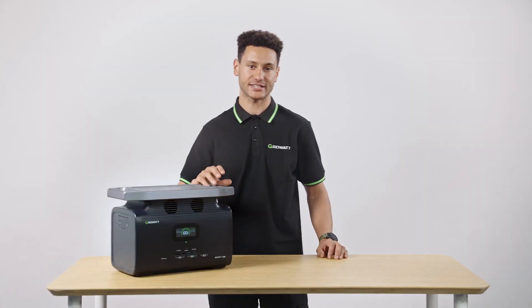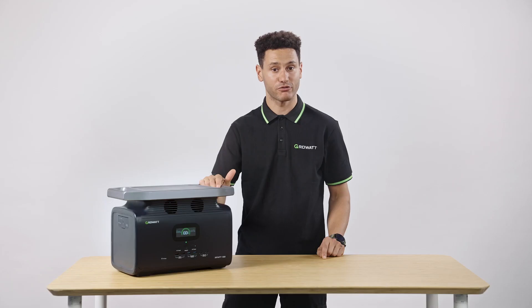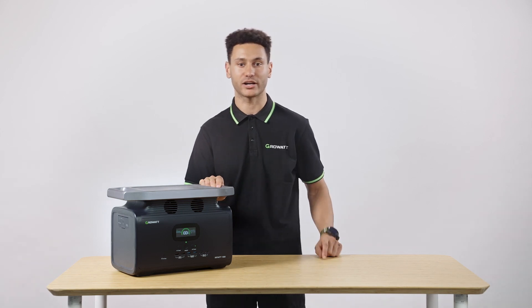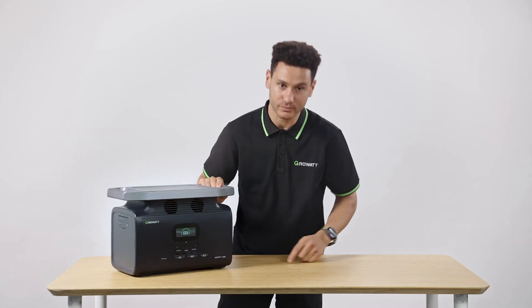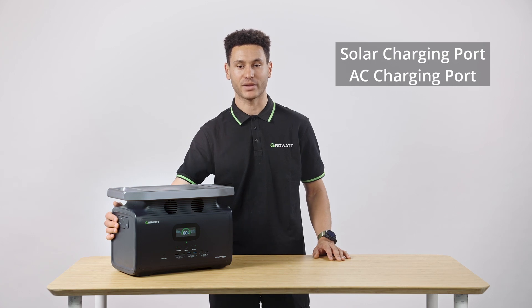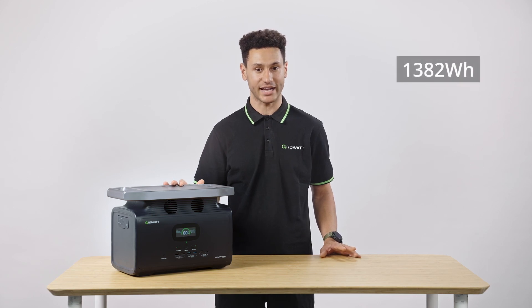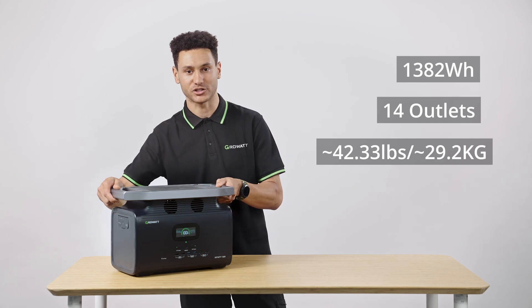In addition to that, we have four AC wall outlets, four DC USB-A ports, and two 100-watt USB-C ports, a DC 12-volt car charging outlet, as well as a DC input and output. On the input side, we have a DC solar charging port and an AC wall charging port. The unit itself has 1382 watt-hours of internal capacity, 14 outlets and plugs in total, and weighs only 42 pounds.